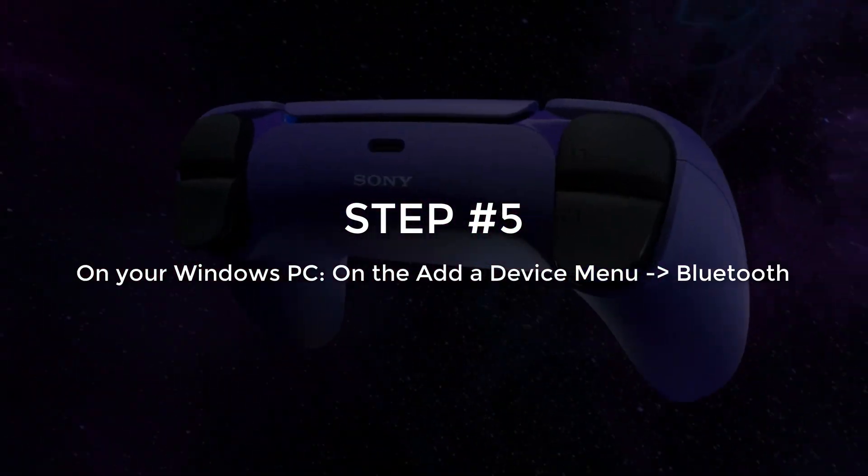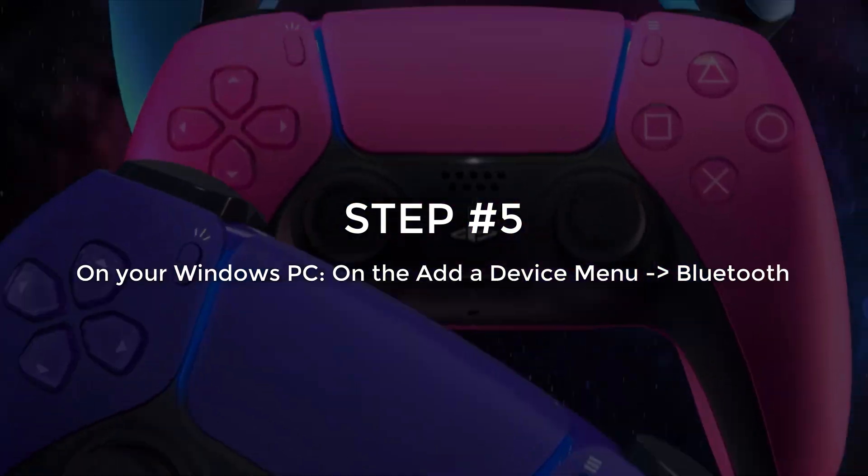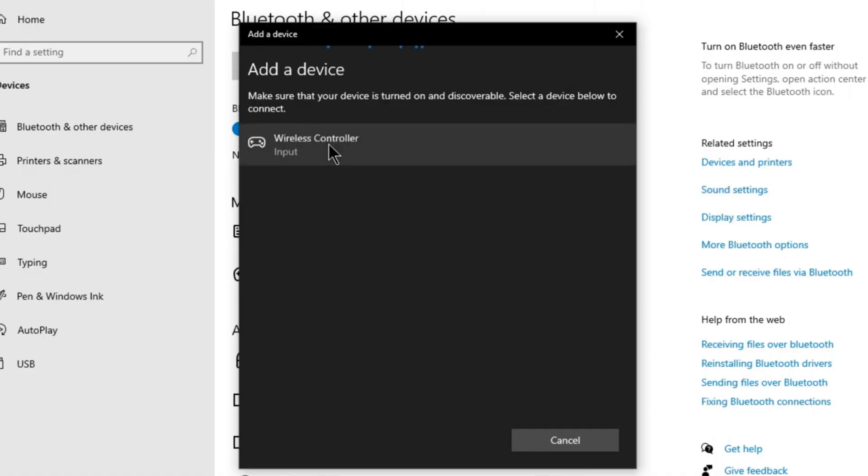Step number 5. On the Add a Device menu, select Bluetooth. And now your PS5 controller will show here as wireless controller input. Click on your controller, and you have successfully connected your PS5 controller to your PC.